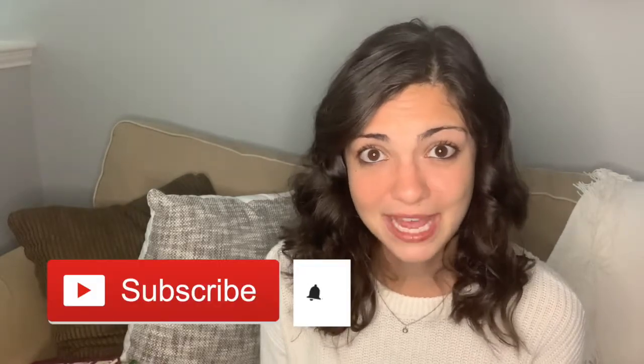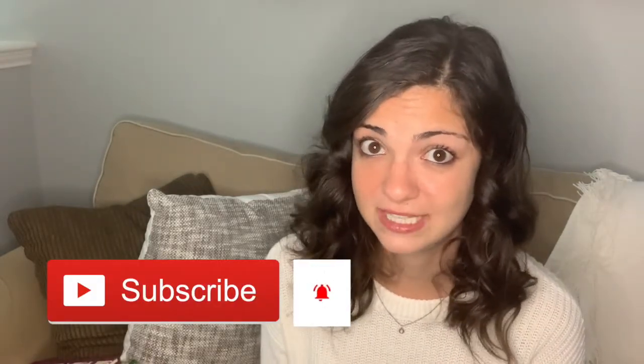Thank you so much for watching this video, I really appreciate it. This is just a reminder that this video is made for educational purposes only and should not be taken as medical advice. You should always consult your doctor if you have any questions about your health status. If you like this video, be sure to give it a thumbs up below, and if you're not already subscribed, be sure to subscribe and hit the little bell to get notifications every time I post a video. There will be new videos every Thursday. Thanks again for watching.